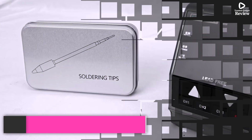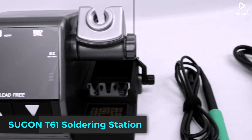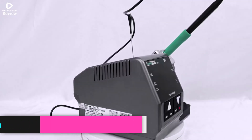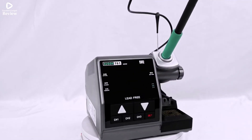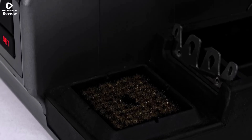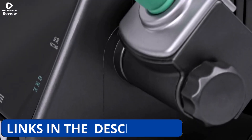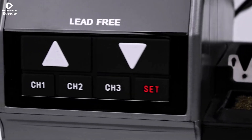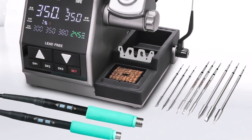Product number 2: Sugen T61 soldering station is a powerhouse tool with an impressive 400W output, designed for serious electronics repair like phone PCB and BGA work. What sets it apart is its compatibility with C470, C245, and C210 soldering tips, giving users flexibility for both precision and large soldering jobs.